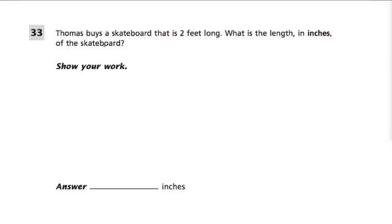In this question, we're told that Thomas buys a skateboard that is two feet long. What is the length in inches of the skateboard? The important thing to remember here is the relationship between inches and feet, and the relationship is quite nice. One foot is always the equivalent of 12 inches.